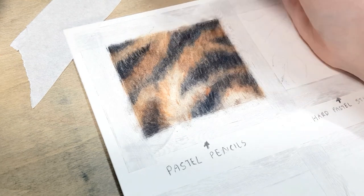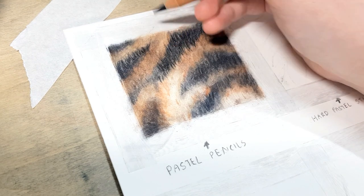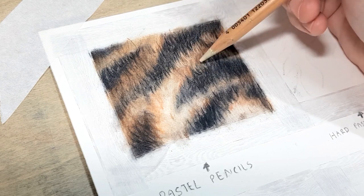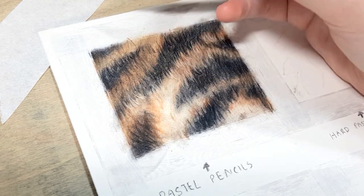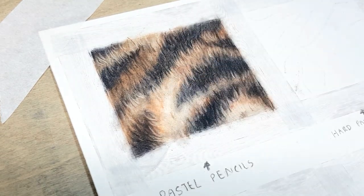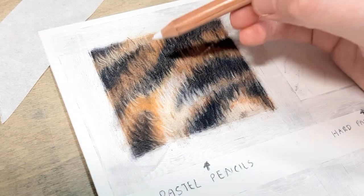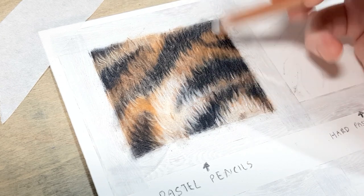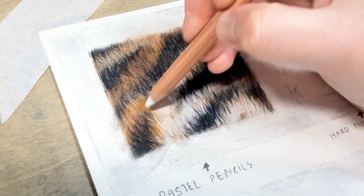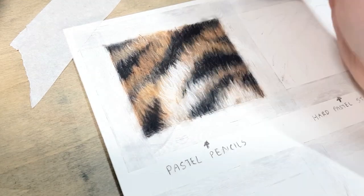Working with pastel pencils can actually be the most expensive way to do a piece, especially if you're doing a really large piece. It's cheap to buy a set of pastel pencils compared to soft pastels or pan pastels, but the amount of pastel you get in each pencil is not that much compared to a pastel stick, so you'll wear down that pencil really quickly. But if you've only got pastel pencils or you're just starting out and can't afford a big set, or you're working really small, this is a great option.